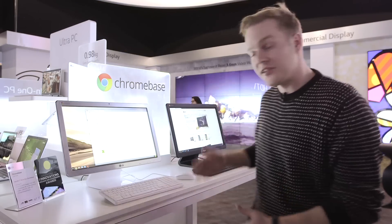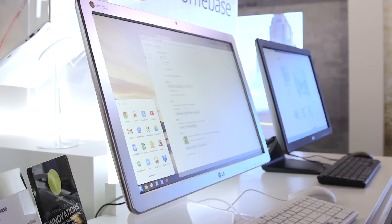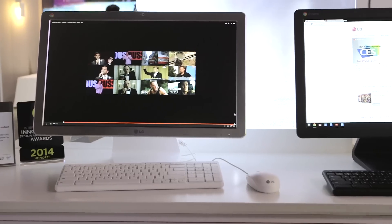Chromebase is the world's first Chrome OS powered all-in-one desktop, and as you can see it comes in two colors, which is always a good start. It was announced about a week or two before CES started in earnest, but it's the first time we've got to play with it, so come take a look at what we're playing with.